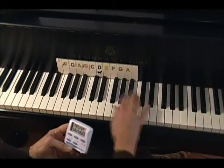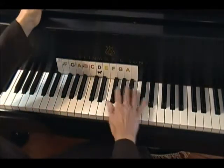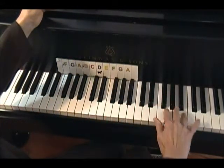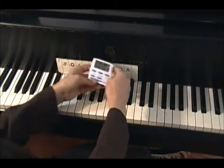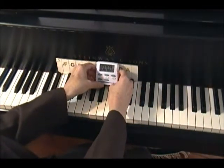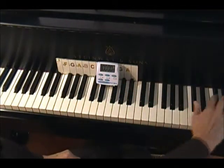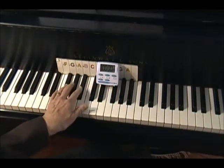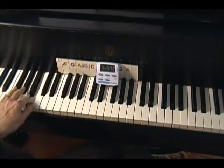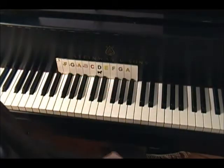I found six. How many did you find? Let's do it again — I have to beat six, and let's see if you can beat whatever number you had. Ready, go. I found seven. I beat my six.